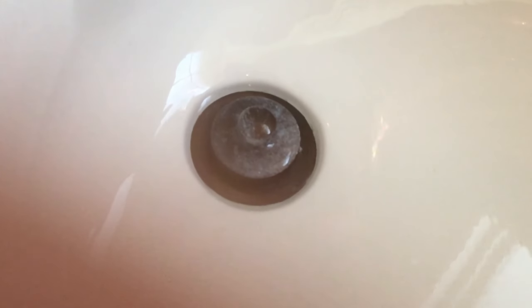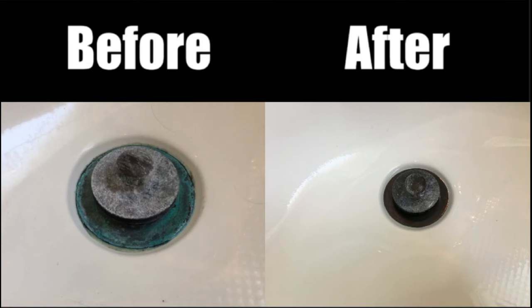And that's all she wrote. So that's it guys — that is how to clean a green gunky tub stopper.